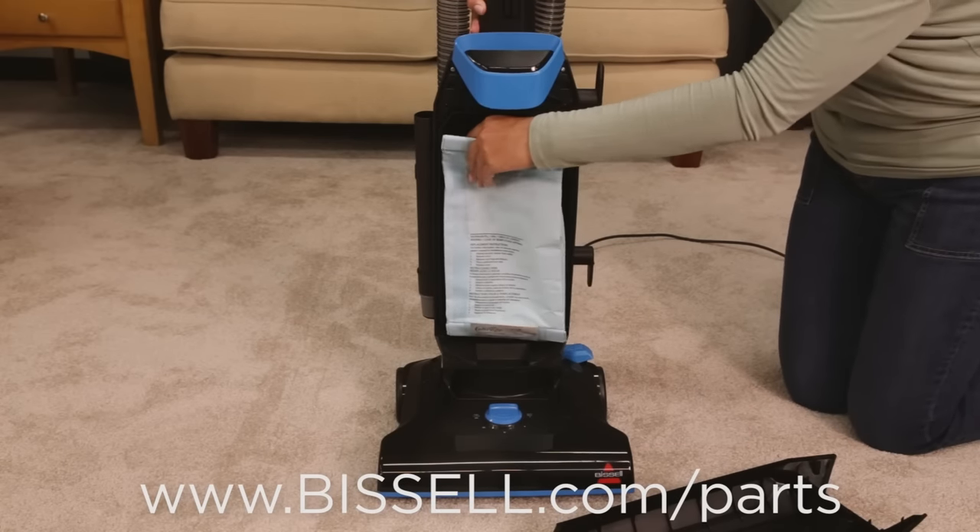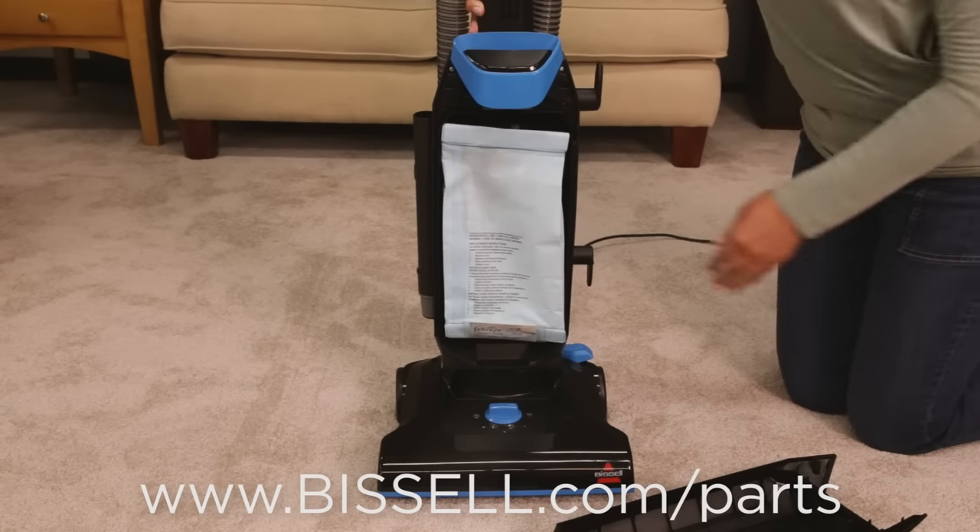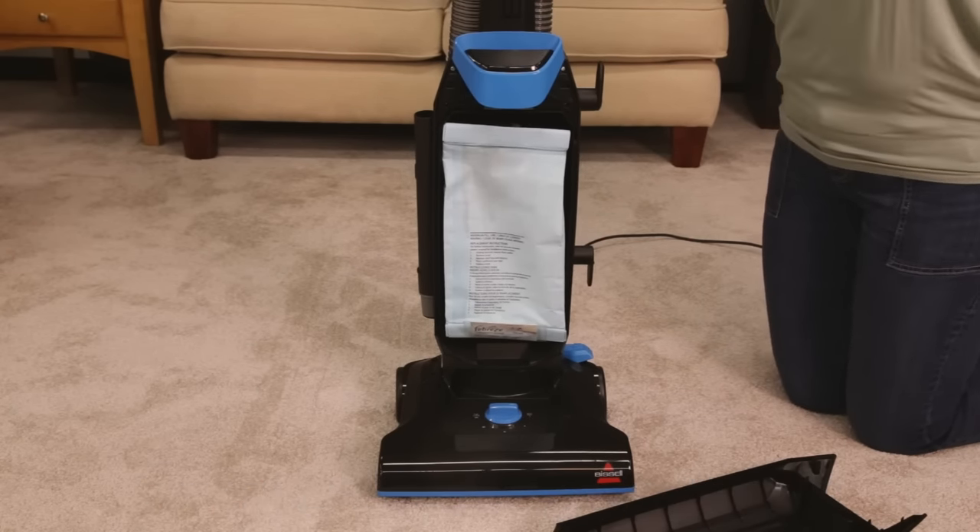If you need more bags, please visit our website. Grasp the collar of your new bag and press it onto the connector tube.